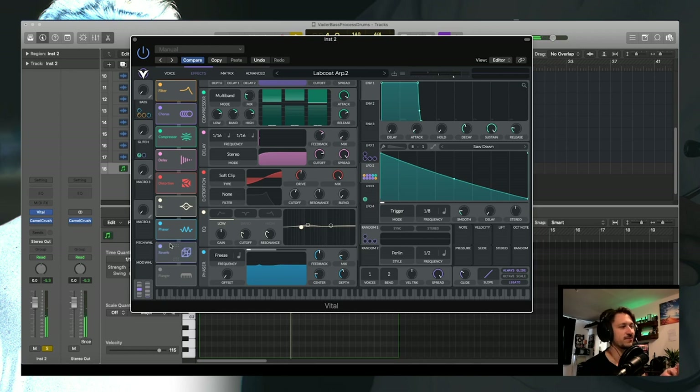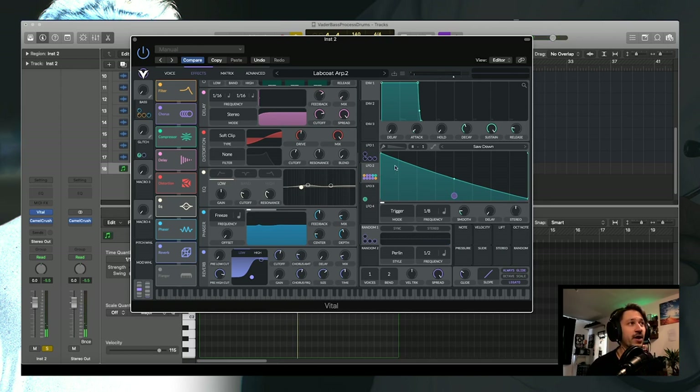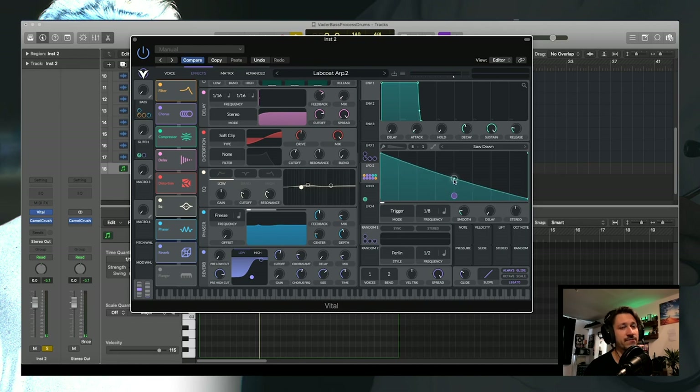That sounds pretty cool. Finish off with a touch of reverb and it's good to go. If you want to tighten up or loosen the overall ARP, go to the saw on LFO 2 and bring the curve up or down. If you want a tighter feeling just drag up or down to find your desired spot.